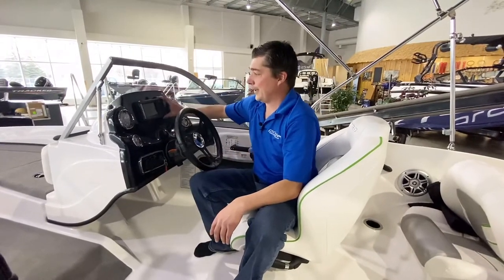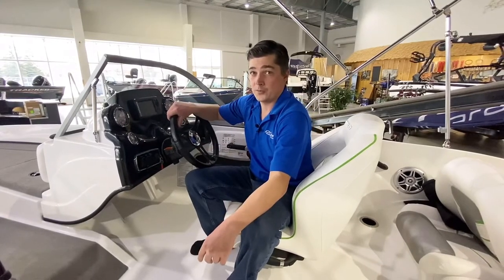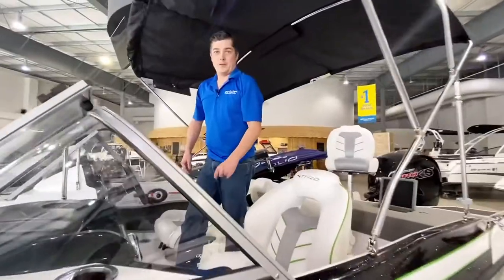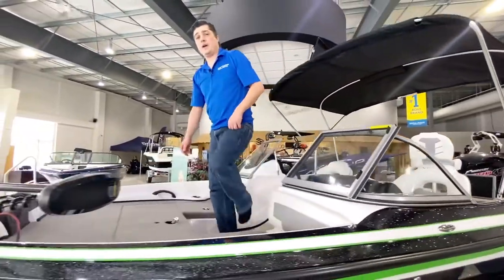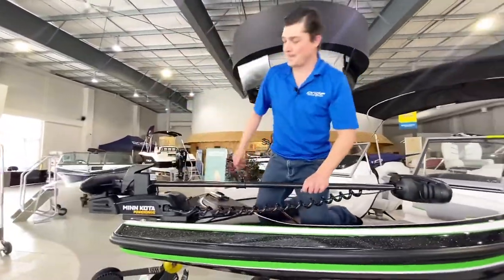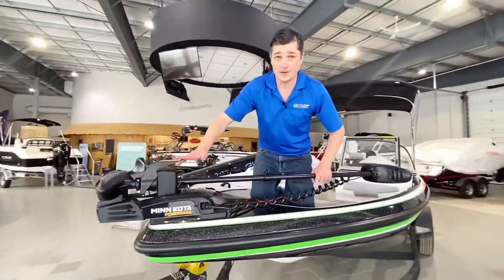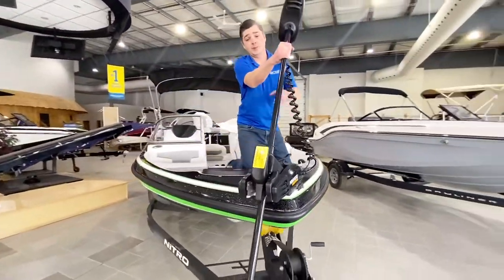This will give you your depth, your water temperature, and it's also going to show you where those fish are. As we head to the front of the boat, we'll take a look at the Minn Kota Power Drive 12-volt 55-pound thrust trolling motor that comes standard with the Z19 Sport. Really simple — hit the button, adjust your collar, and deploy the trolling motor.